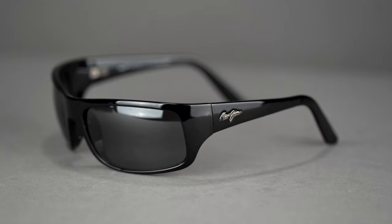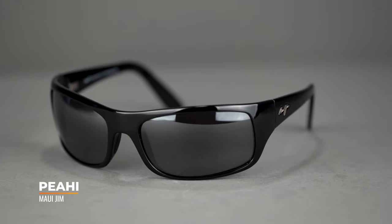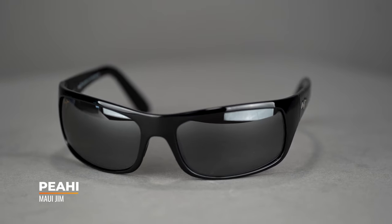What you get with the Peahi is a nice large wrap frame — in fact, this is one of our favorite wrap frames from Maui Jim. There's a ton of great peripheral coverage. The SFW range is 132 to 140, so it's going to fit most heads. It's basically a medium to a large, maybe even a smaller XL fit. But someone like Rob, who has a larger head, maybe doesn't fit.